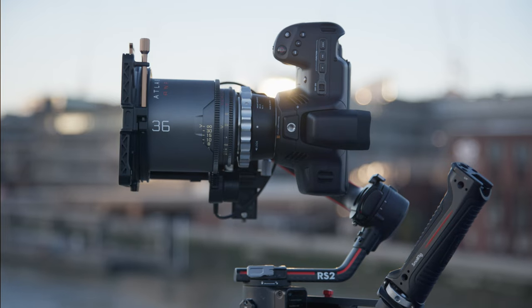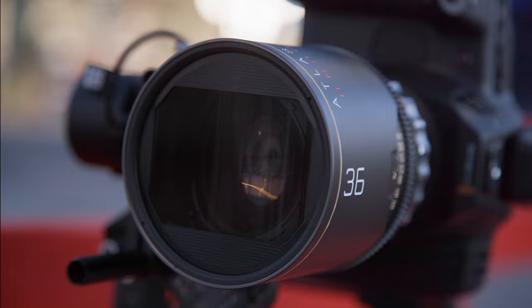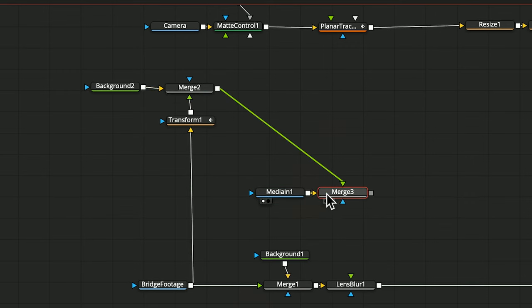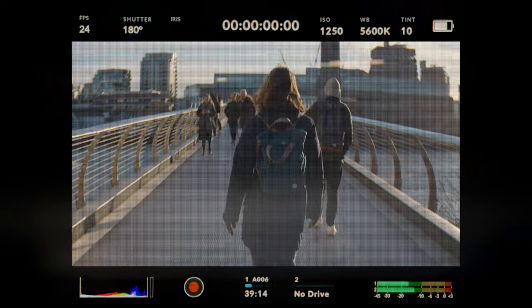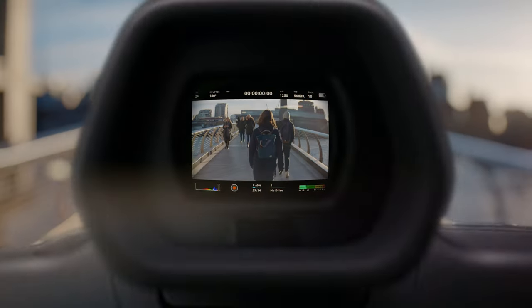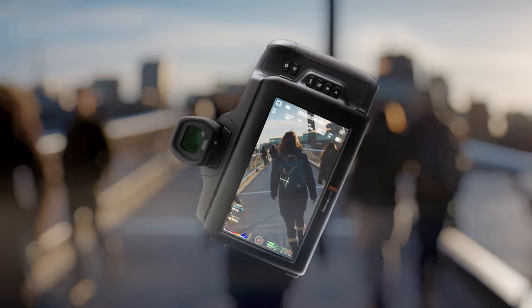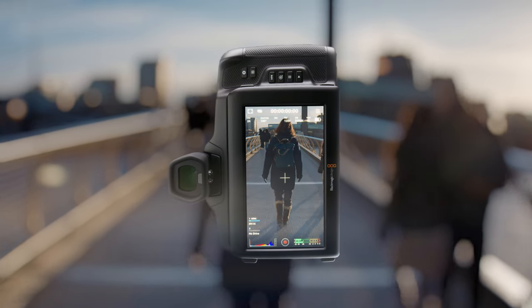We won't be covering the basics of Fusion, but whether you're a beginner or an advanced Fusion user, there is something for everyone in this masterclass. Rather than a feature-focused tutorial, in this video we'll take you through the entire process of creating this shot.